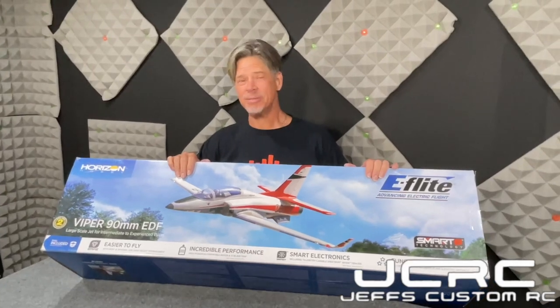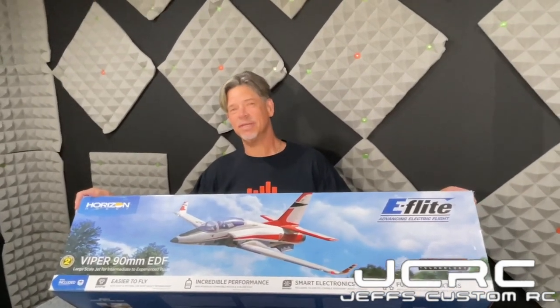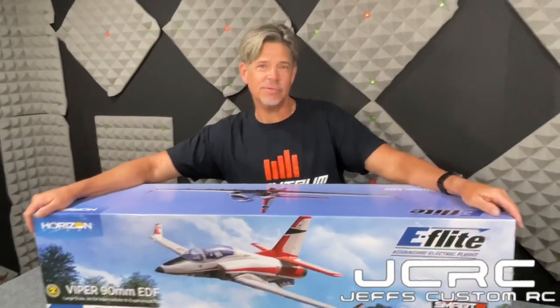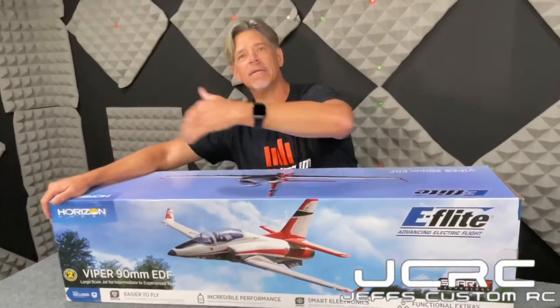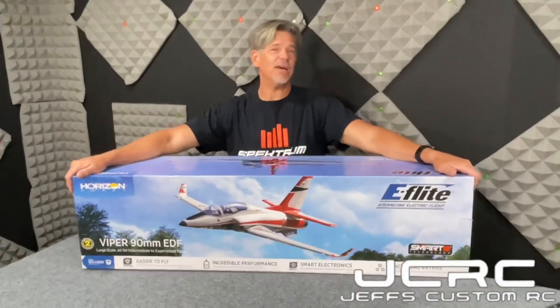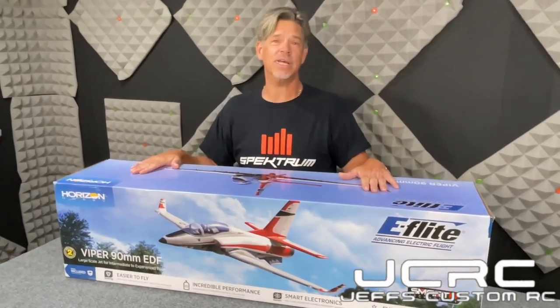So that's it guys — this is the E-Flight 90 millimeter Viper jet from Horizon Hobby, the bind-and-fly version. It's an awesome great jet and we can't wait to get it out to the field. This is going up against the Futura in a bet with the guys up in Raleigh at RC Plane Reviewer — Jeff and Bobby's channel. Hopefully we can all get together soon, either here or we'll load up the truck and head that way. That's it for today guys — I'm Jeff, this is Jeff's Custom RC, Wayne's on the camera, and we are out. Bye!